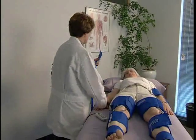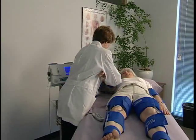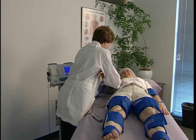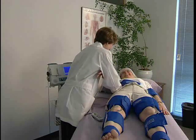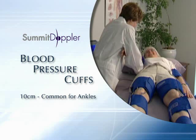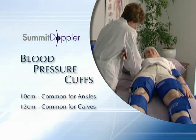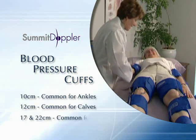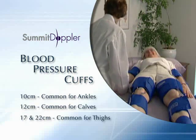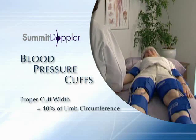Wrap a cuff at each site to prepare for the exam as shown. In this example, we will obtain pressures and waveforms from the ankle, calf, and thigh for a 3-cuff study. Commonly, a 10-centimeter limb cuff is used at the ankle, a 12-centimeter limb cuff at the calf, and a 17-centimeter contoured cuff at the thigh. Use the appropriate size cuff based on the circumference of the limb.